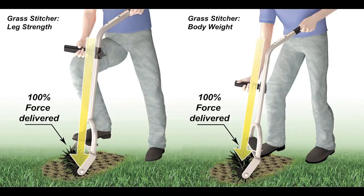The Grass Stitcher is efficient and ergonomic. It delivers 100 percent of the applied force in a downward direction. This important ergonomic feature makes it easy to penetrate hard ground and thick thatch, so the seed makes it into the soil at the correct depth. There are two ways to operate the Grass Stitcher: you can either use your leg muscles or your body weight. Either way, there is no need to use arm or back muscles.